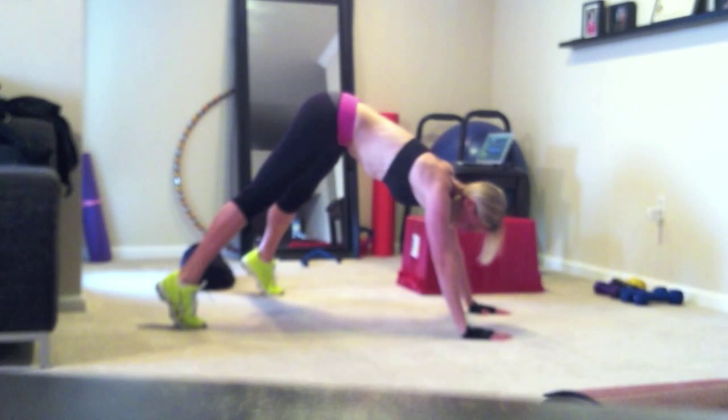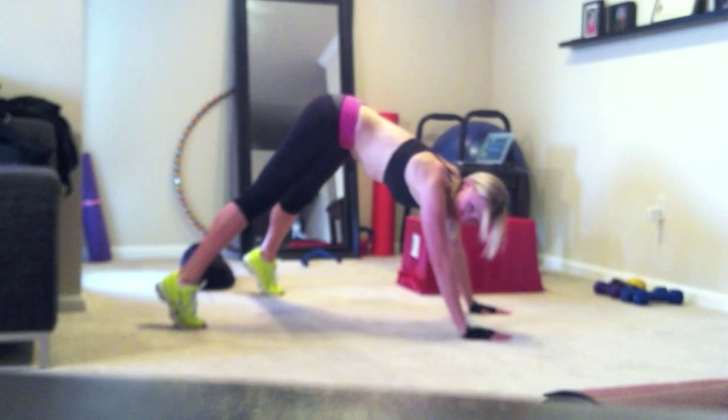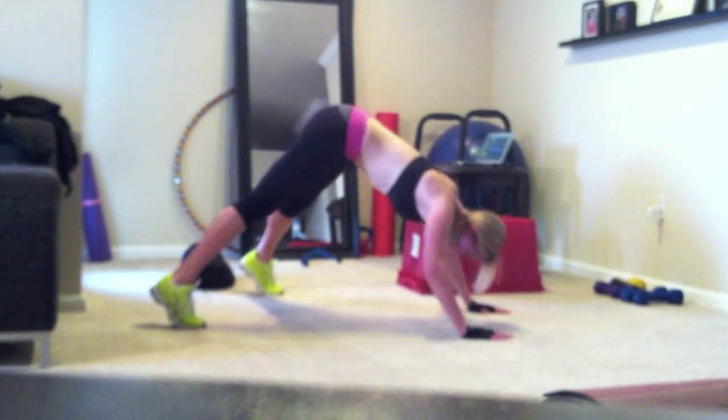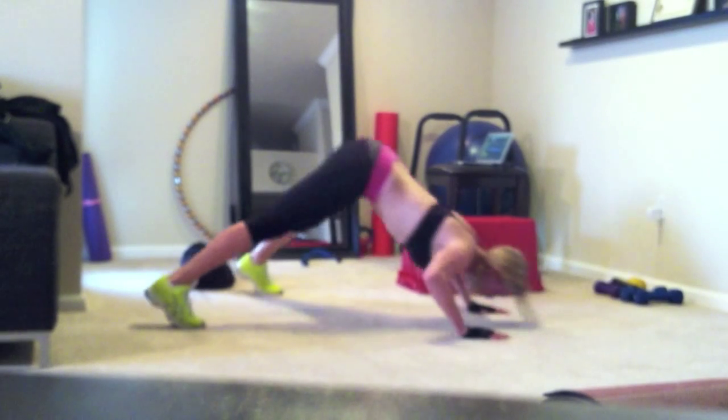So the first thing you want to do — it's called dive bombers for a reason — you'll basically dive towards the ground with your head, and then you push back up.